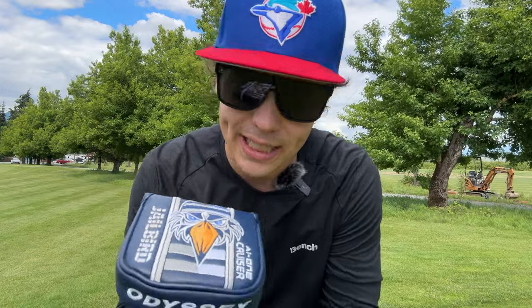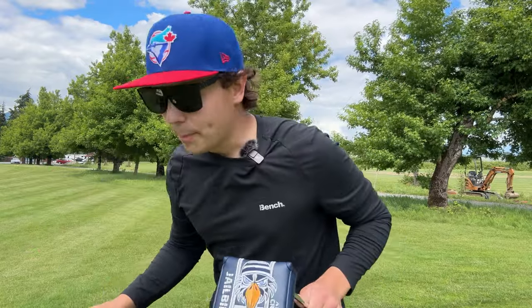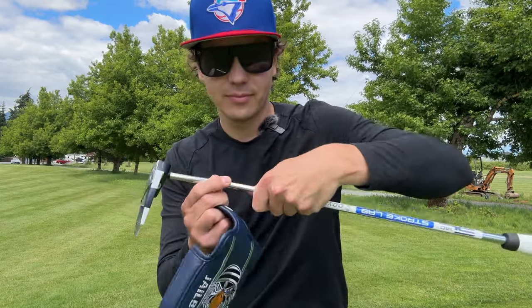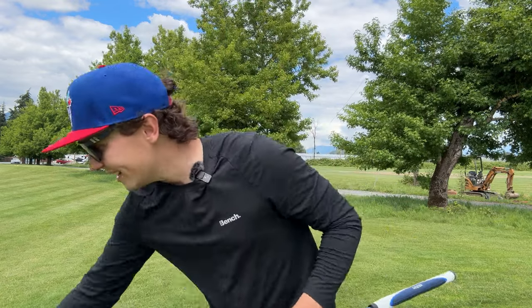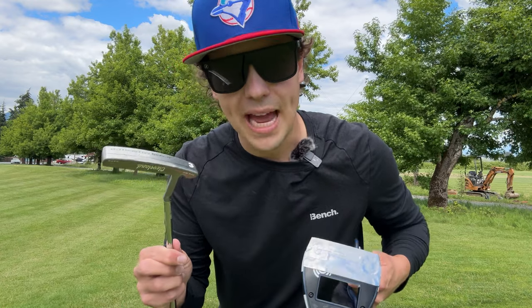I don't know why, because I just love experimenting. So today we're going to pit the Jailbird 38 inches with lots of lead tape and extra weights against this, to see which one reigns supreme in the bag.